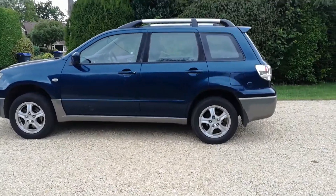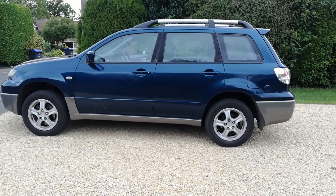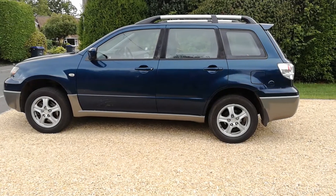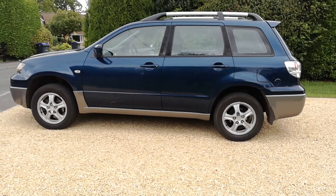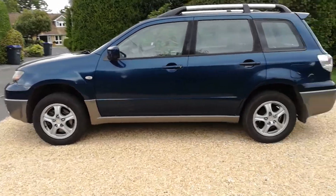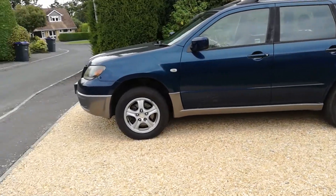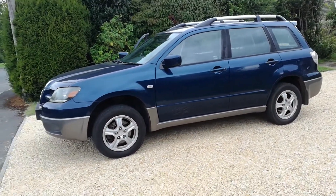Welcome to the video for this Mitsubishi Outlander, Sport SE version with dual fuel LPG fitted at date of registration by Mitsubishi. They came into the country and were then fitted by Mitsubishi UK with a Pharos beacon system, and it works fine.